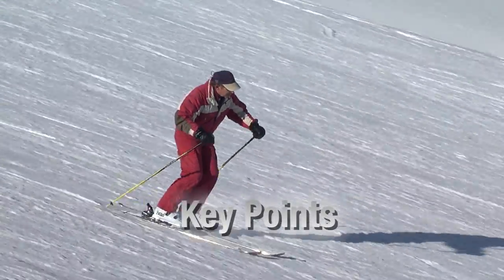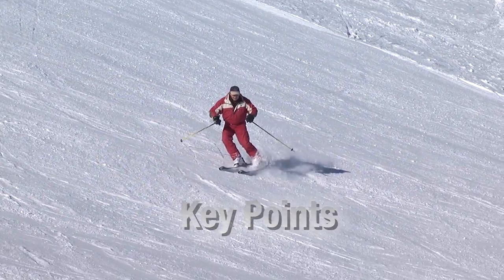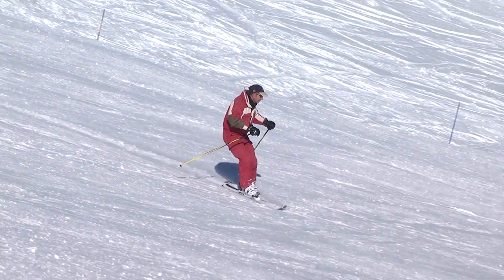These two variables, edging and pressure, are essentially what puts you in full control of your skis. I would recommend practicing turns while consciously playing around with different combinations and note what happens each time.